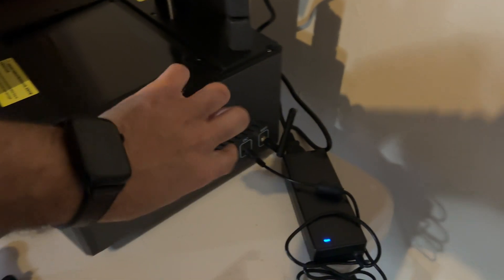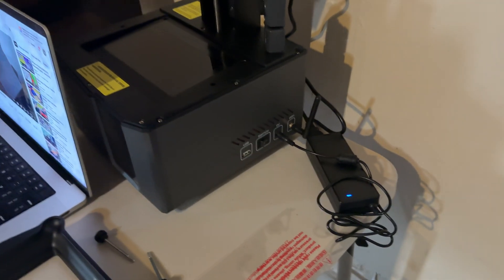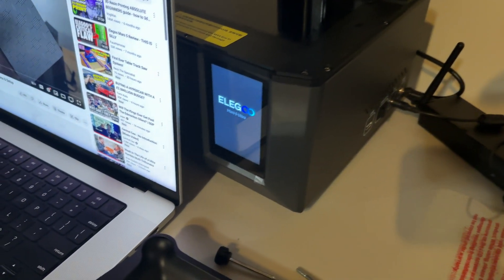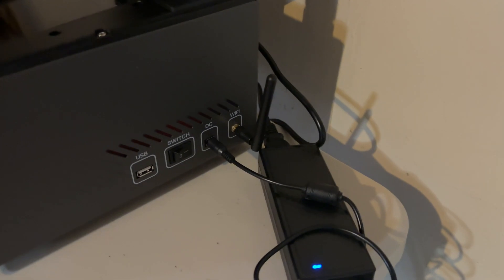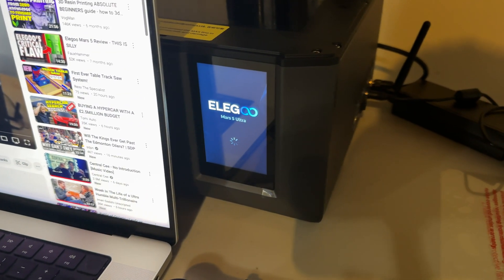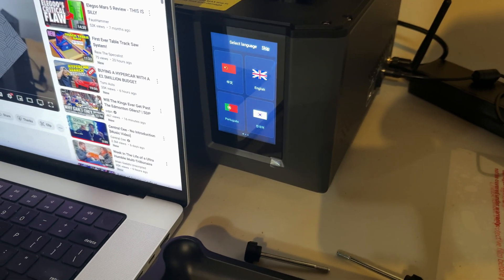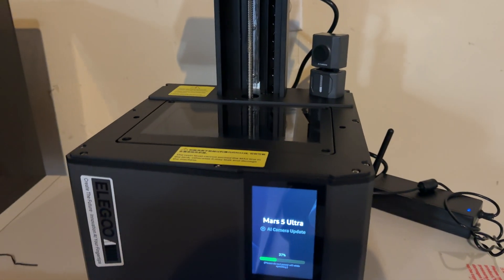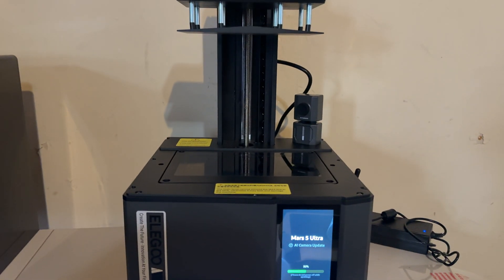We got everything plugged in for the first time, so let's turn it on. And we should have power to the screen — there it goes. We connected the Wi-Fi device and the DC power cable, everything loaded up. When you do the walkthrough process it does a self-test by testing the Y-axis and the X-axis, and then it self-updates as well.